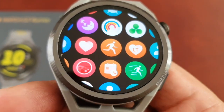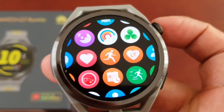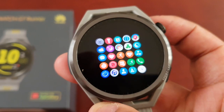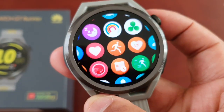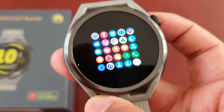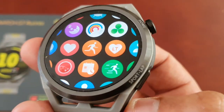The menu looks so much better now. You can zoom in and zoom out. I much prefer my applications to show like this.